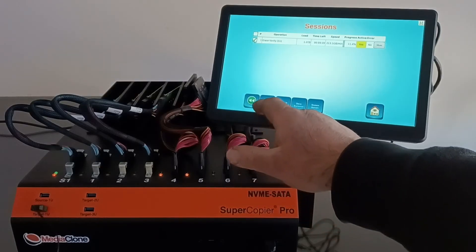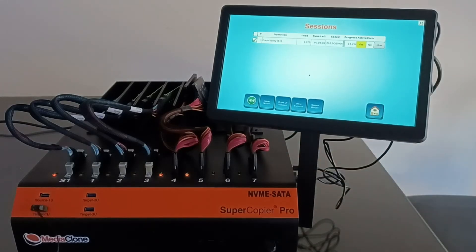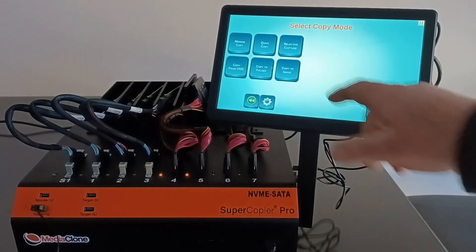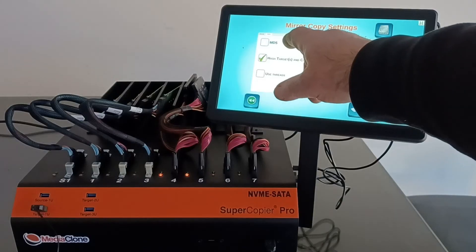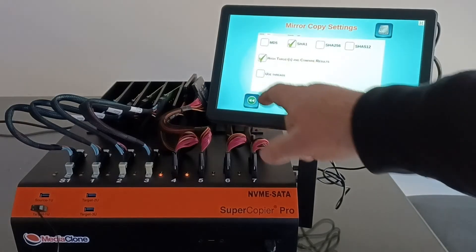We let it run for a few seconds then abort the session and confirm yes — the session is now aborted. Now let's run a cloning session from target port 4 to target port 5, which is a SATA-to-SATA imaging. We go back to the copy screen, select Mirror Copy, select at least one hash value — let's select SHA-1 — and select Hash Target and Compare.